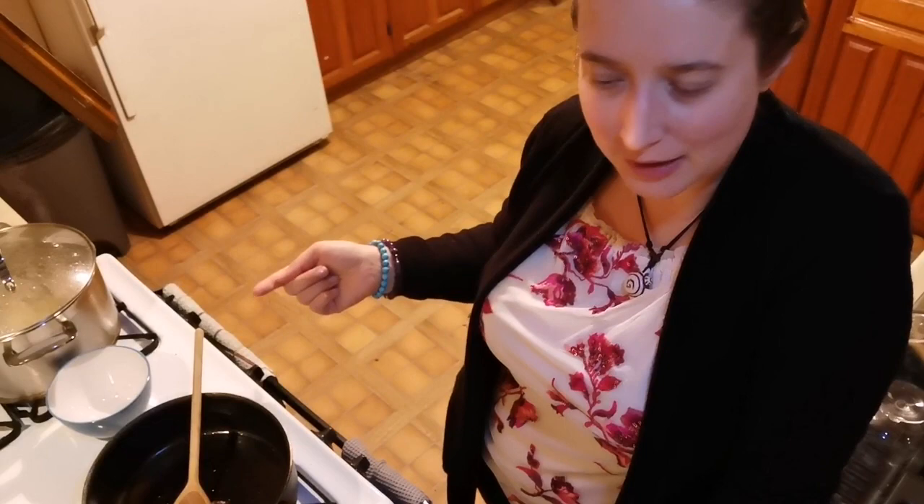All right, so basically what you want to do — you want the pasta to cook the egg, not the pan. The pan should be on medium heat, the pasta should be hot, and the pasta should cook this mixture. It's really difficult. So what I'm going to do is turn on the burner again.